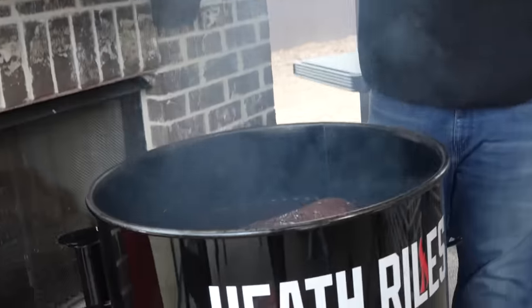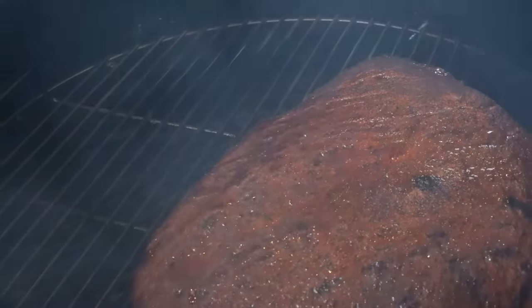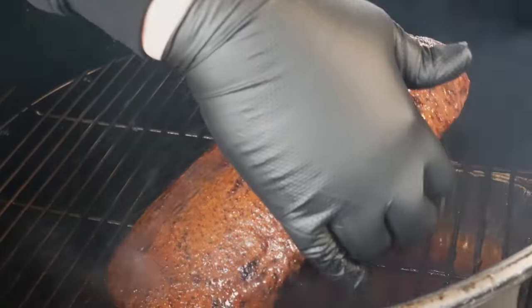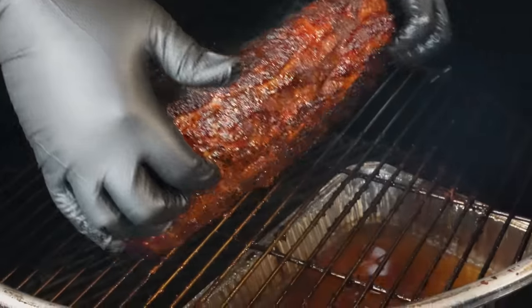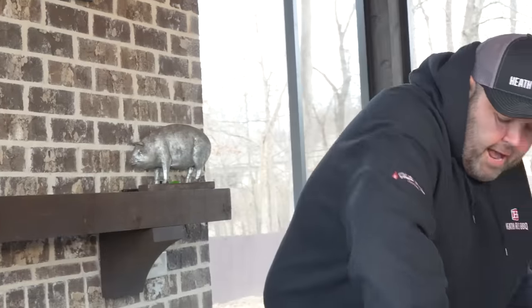We're two hours in on our brisket. Look at that — it is starting to look so good. I'm going to turn this brisket around. You can kind of see here how it's starting to develop some bark on that side. The fire's coming from over here. We're temping about 130 degrees, so I know we're fine. I'm going to get the lid on and let this brisket go, keep developing some bark. I'll give it another hour in the drum and come back and take a look.